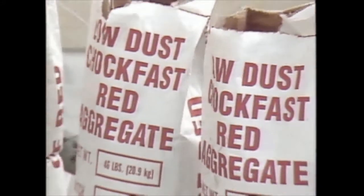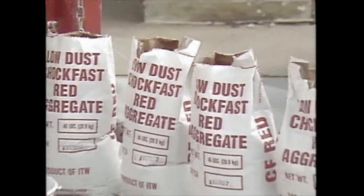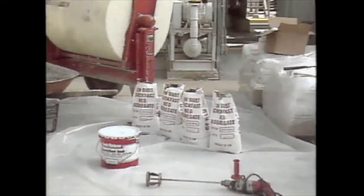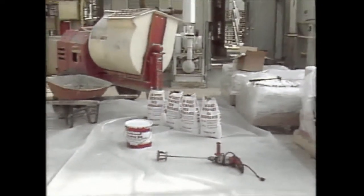Shown here is the mixing equipment and the Chalkfast Red grouting material conveniently laid out and ready to be mixed. Notice the protective sheets of plastic placed around the working area.